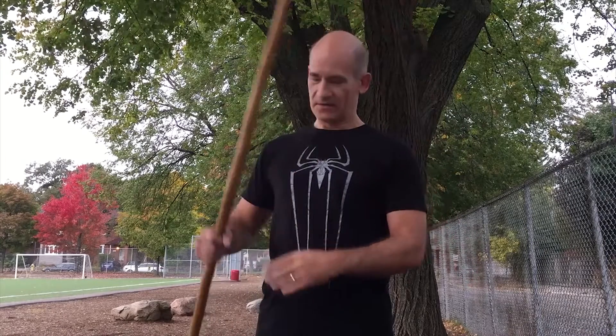Today we're going to work with the spear. The Chinese spear has a lot of history in Chinese martial arts — it's used in Kung Fu, Wushu, and Tai Chi, and it's known as one of the four major Chinese weapons, which includes the broadsword, straight sword, and the staff.